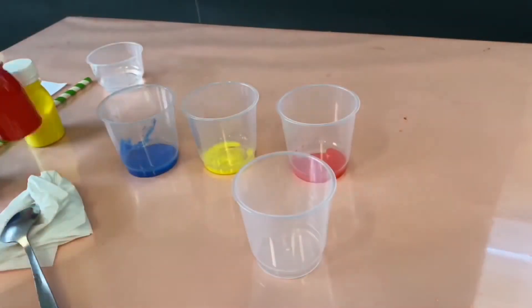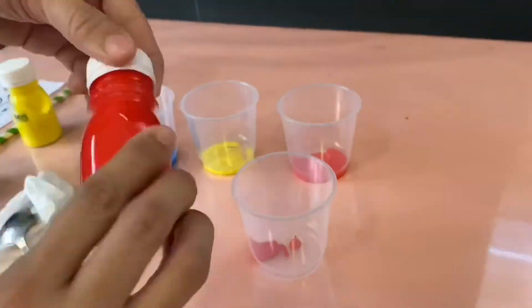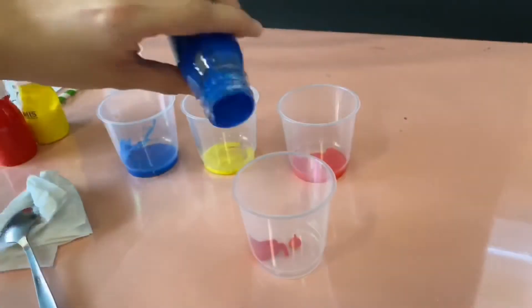This time, I will be getting the container that I put on the side earlier. I will be mixing red paint and blue paint to make my favorite color, violet.